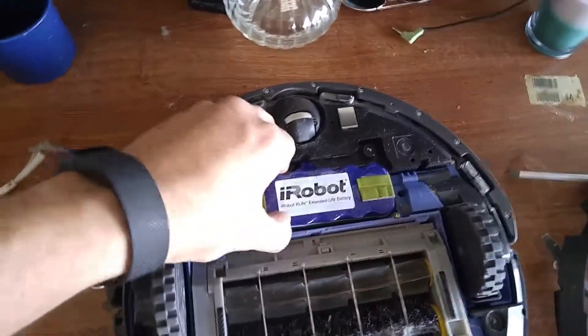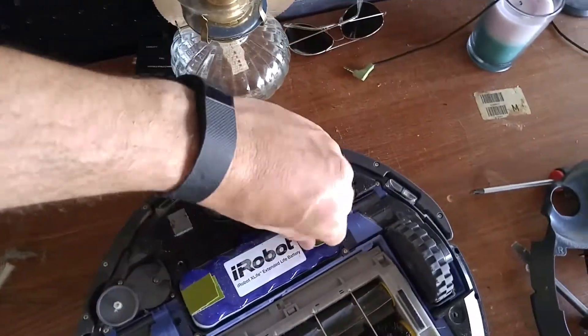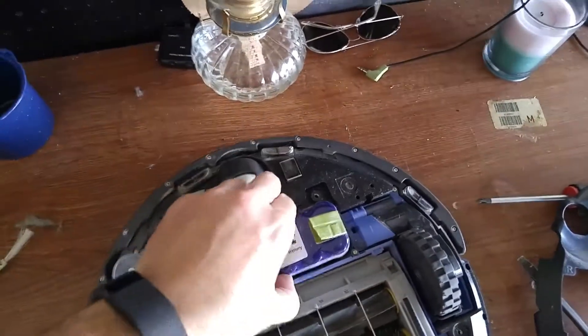Remove your battery. Now when you take this cover off, you're going to find that it's full of dirt, dust, hair. So go ahead and take this time to clean out your Roomba.